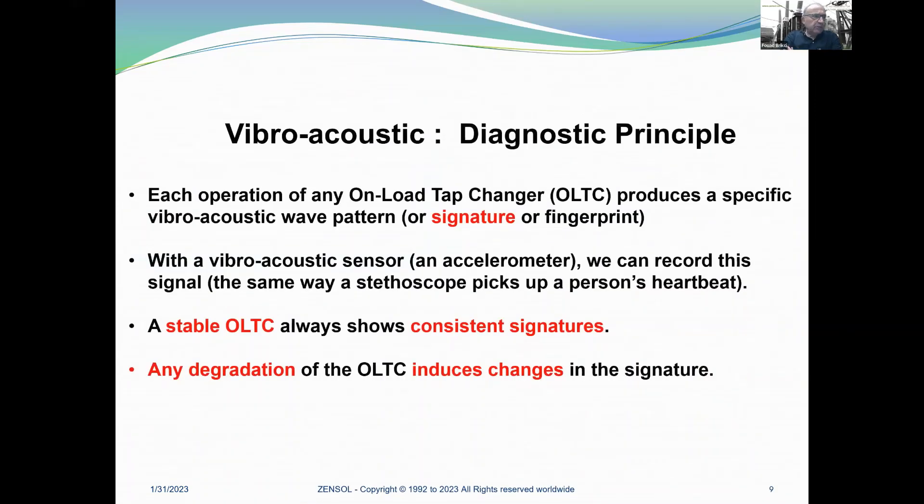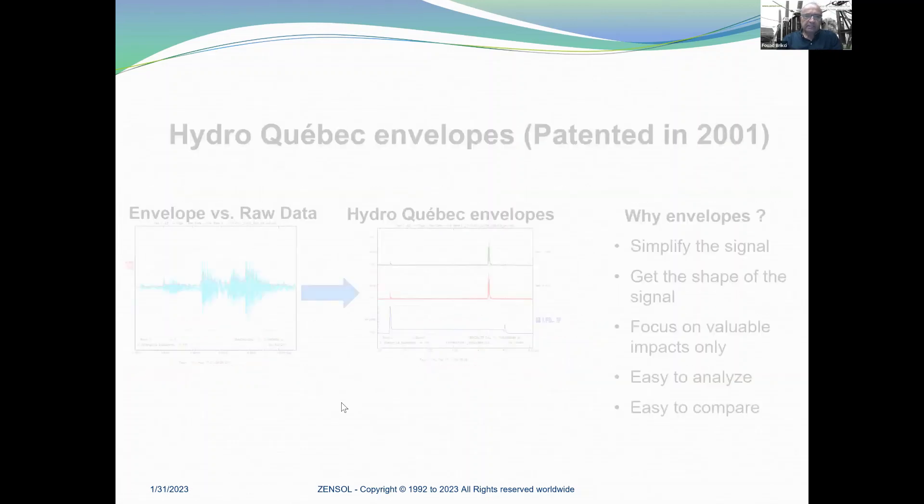What is the vibro-acoustic diagnostic principle? Each operation of any on-load tap changer produces a specific vibro-acoustic wave pattern. We call this a signature or a fingerprint. With a vibro-acoustic sensor, which is an accelerometer, we can record this signal the same way a stethoscope picks up a person's heartbeat. A stable OLTC will always show consistent signatures, and any degradation of the OLTC induces changes in the signature. With these two simple facts, we are able to detect a wide range of problems.